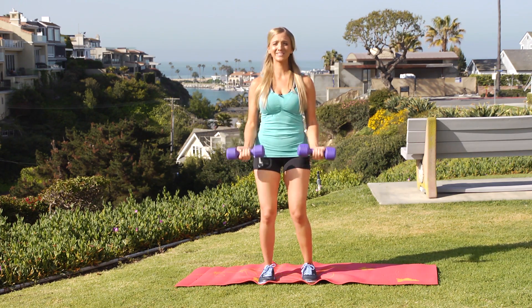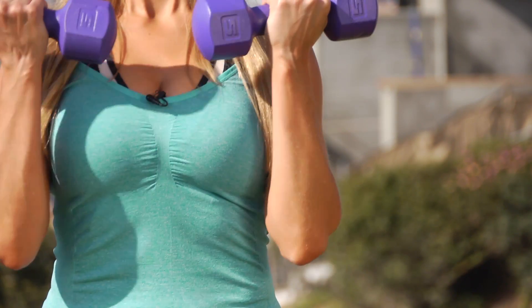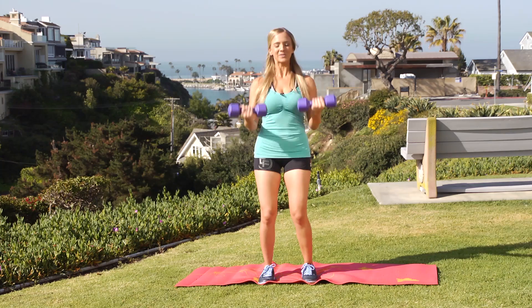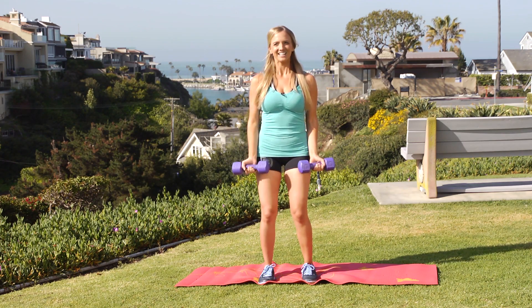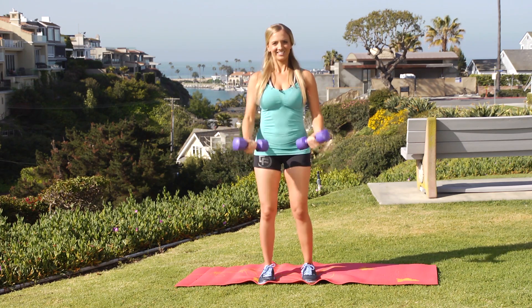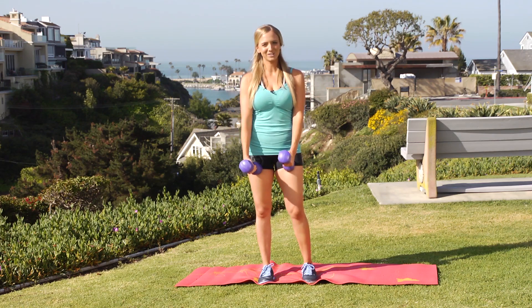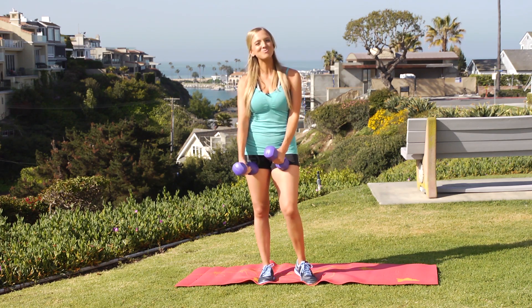I know you can do these. You've got to start somewhere, and you can bring these with you on vacation — you can do these anywhere you want. The best part is you are doing these at your own pace. Good job! Do these three times a week, 15 reps, for best results in combination with your Zumba.